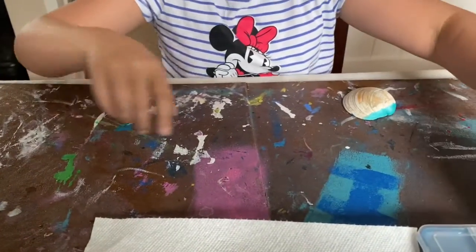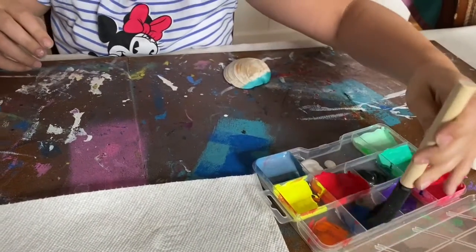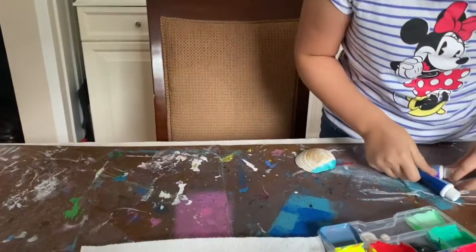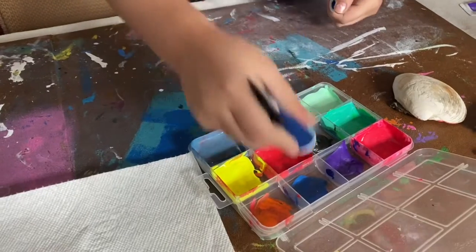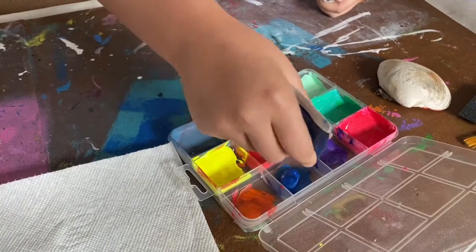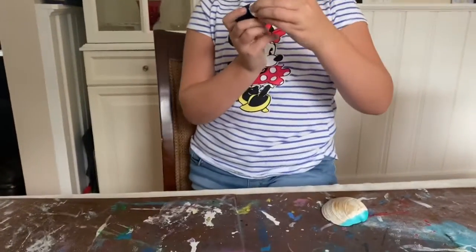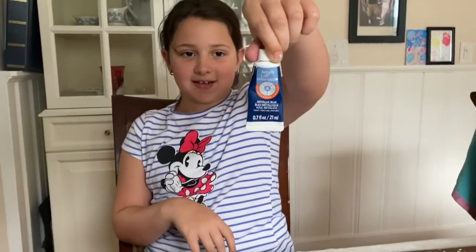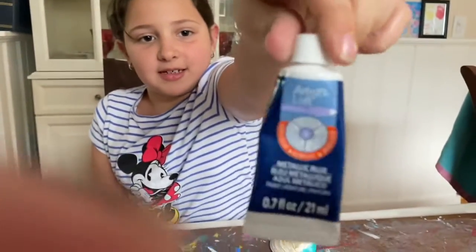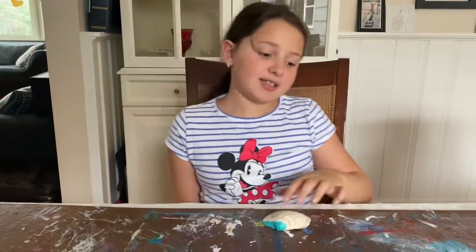So first we will be doing the galaxy. You're going to take your paint — nice paint from Michael's, it's called Artist's Loft. It's a very nice paint, but it does come in very small packaging.